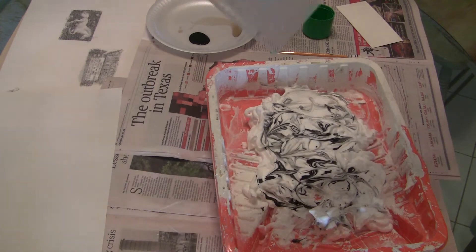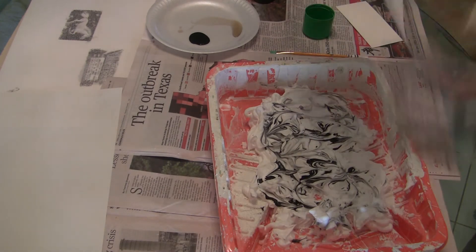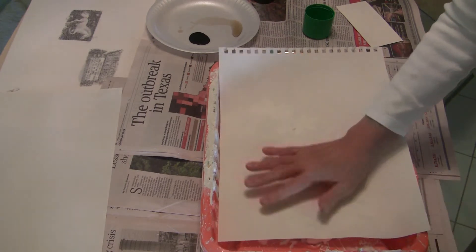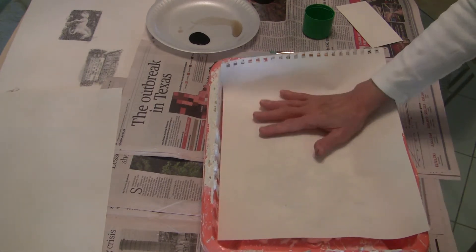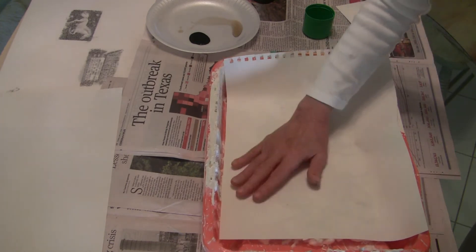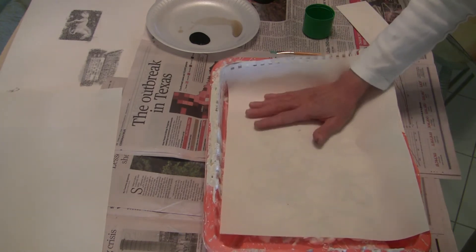Take a piece of paper and place it firmly down on your foamy stuff. Press firmly. You don't have to mash it, but do get it on there.